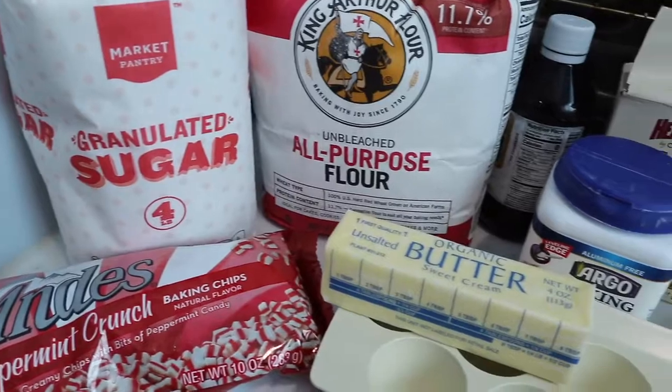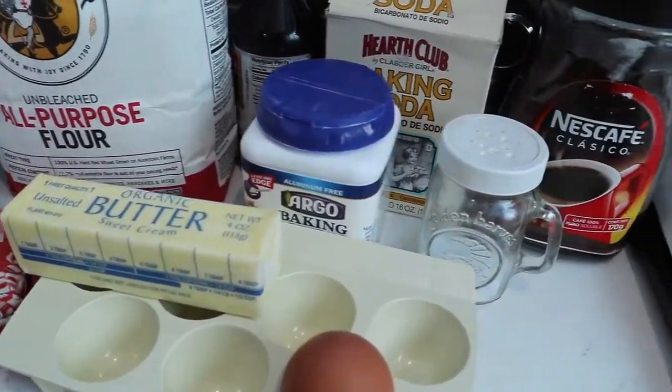Here we have all the ingredients we're going to be using today. So I just committed a very big mistake. Pro tip: always make sure you have all your ingredients before you get started. I thought I had brown sugar, but it turned out I don't. So we're going to take a little break and I'm going to run to the store.